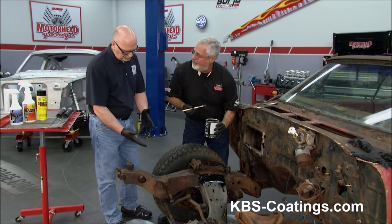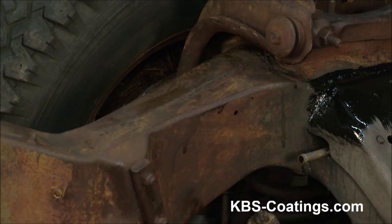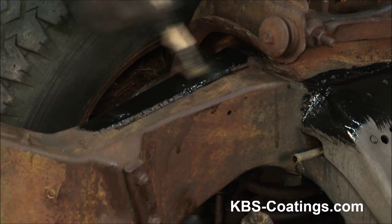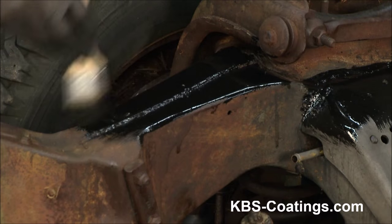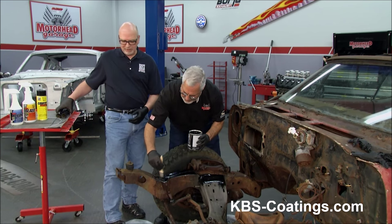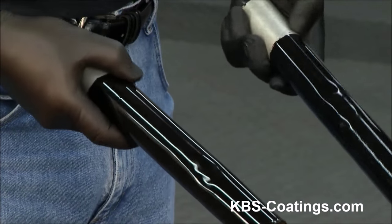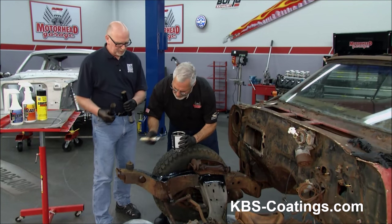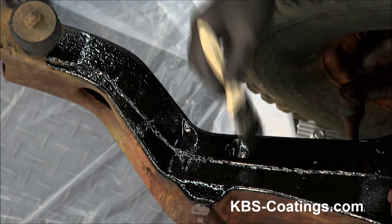How about a surface like this? We could go right over that. Sure, you can go over that. As long as it's clean of grease and all the loose flaky stuff is off. This stops the air and the moisture from getting at the rust, so that pretty much stops it. Yeah, you've got to think of rust like a plant you've got in the house — once you stop watering it and stop giving it oxygen, the plant dies. Rust is the same way. How tough is this stuff compared to, say, a powder coating? Well, it's a tough, durable coating. We've got two coats of it on just these exhaust pipes and we just bang away at them — they dented and it didn't crack. No cracking, no chipping. Flexes with the steel.